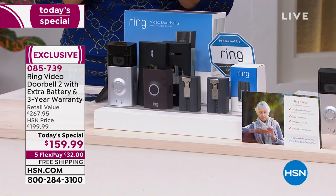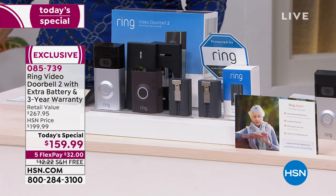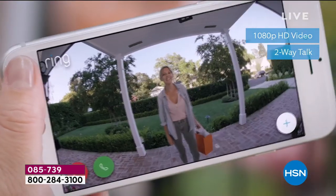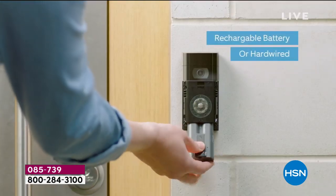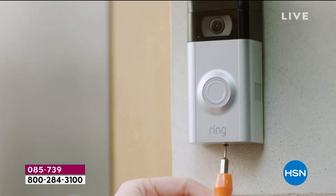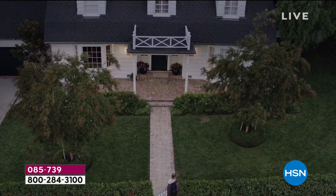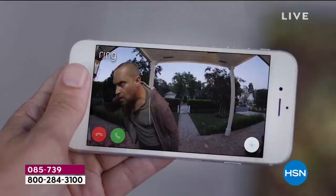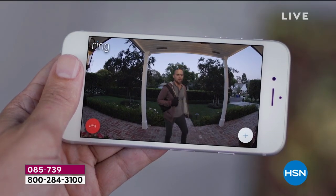Gone are the days where the doorbell rings and you have to drop everything and run to the door. Now you take a look, see who it is, and decide if you know this person and want to answer. It gives you control when you're home — and when you're not home it's even better, because people can have a conversation with you and think you're there. It's very smart and very affordable. Some home security systems charge triple or quadruple for less; this has rechargeable batteries so you never have to buy batteries — unlike systems using AA batteries.